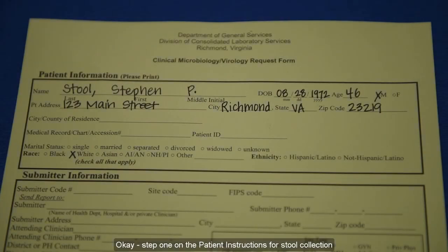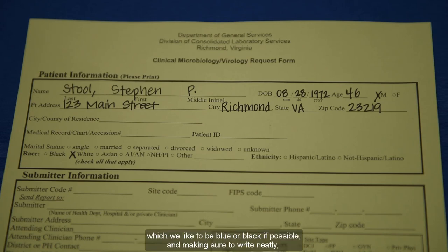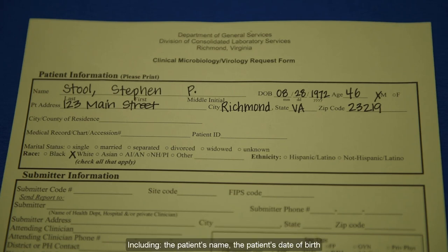Step one on the patient instructions for stool collection says to fill out the following sections of the DCLS submission form, which says DCLS Clinical Microbiology Virology request form at the top. Using a pen or marker — blue or black if possible — and making sure to write neatly, fill out the patient information section, including the patient's name, date of birth, age, gender, address, and race or ethnicity.